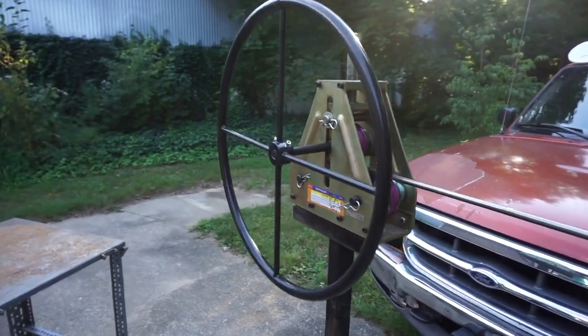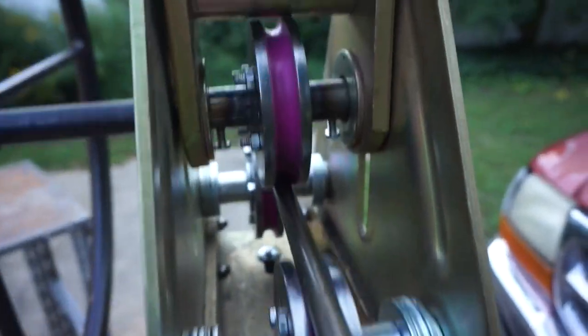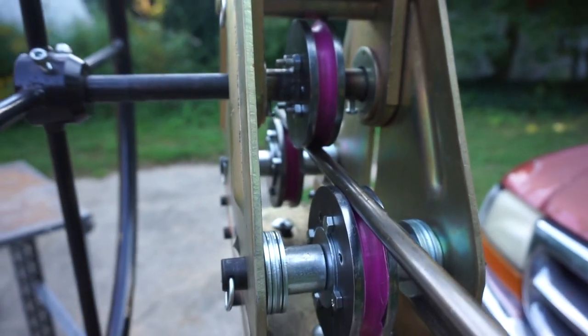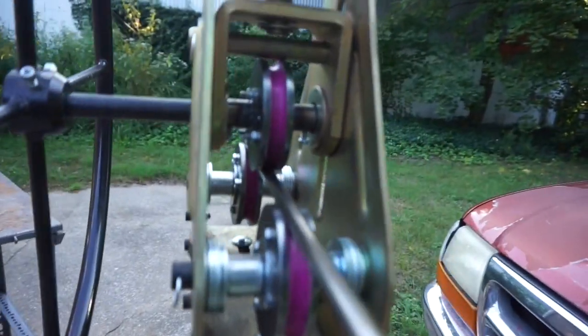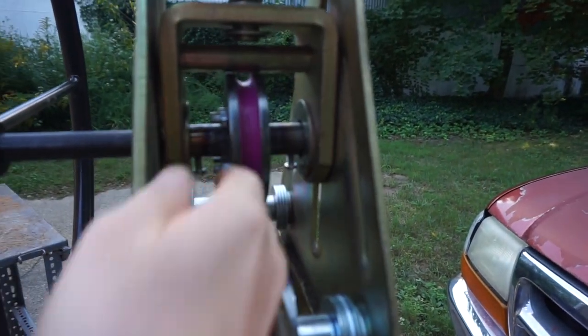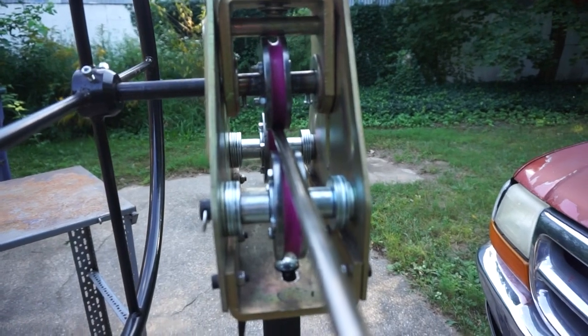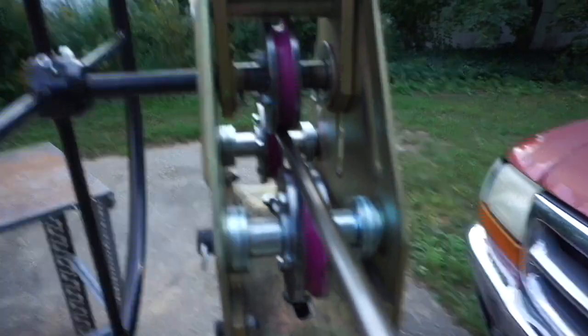I got my Harbor Freight tubing roller here with some homemade dies. These are 3D printed, reinforced with some steel washers. This is for half-inch tubing. I've used them a little bit, but I'm going to see how long they last — they seem to be holding up so far. I'll show you how this works.